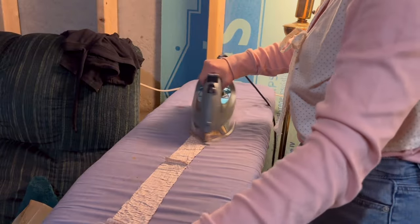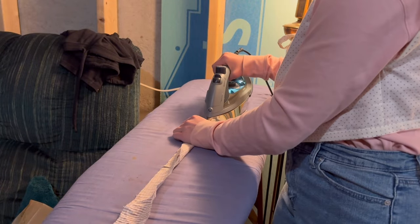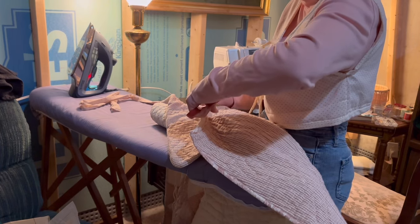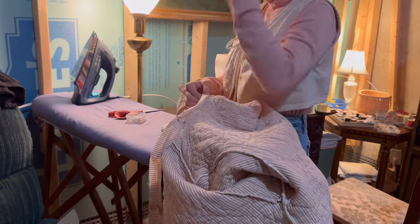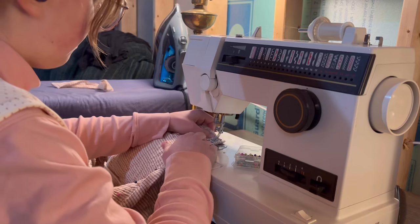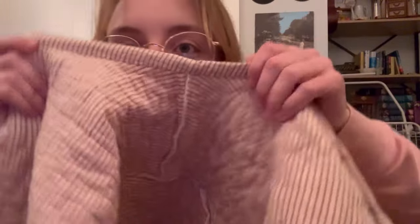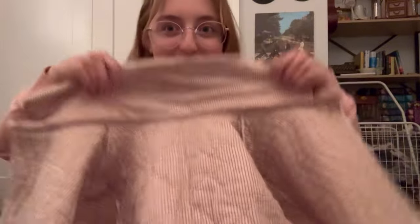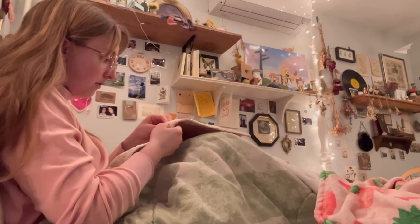After the collar was attached I made a little binding to go over the raw edges out of some of the quilt lining. I tried to sew the binding on completely by machine but I didn't end up liking the way it looked, so instead I just hand-sewed the inner edge and it looked really nice. I also hand-sewed the buttons on with embroidery thread.